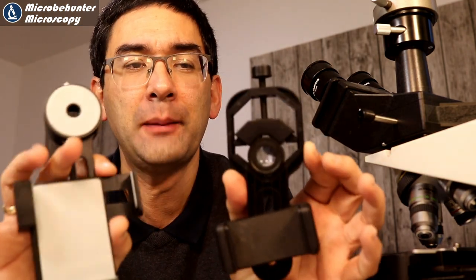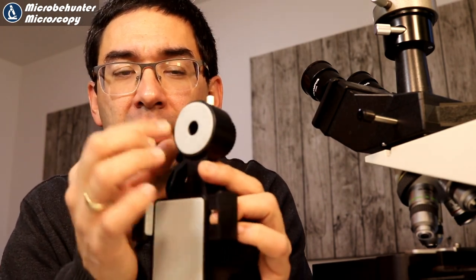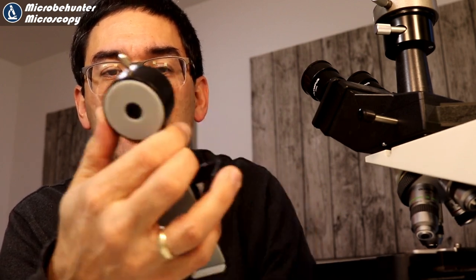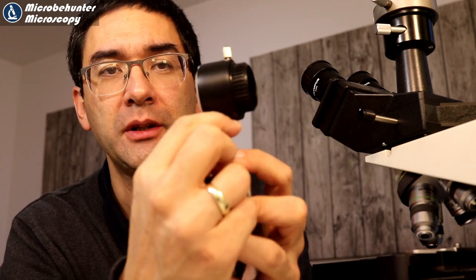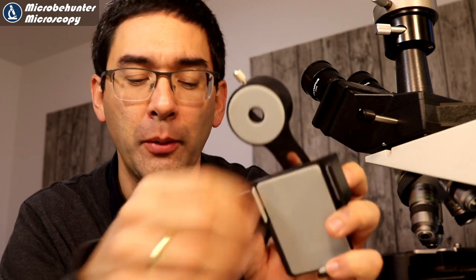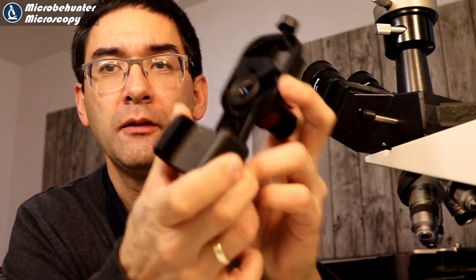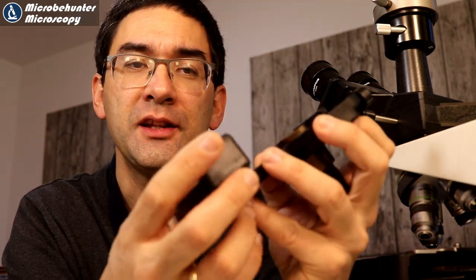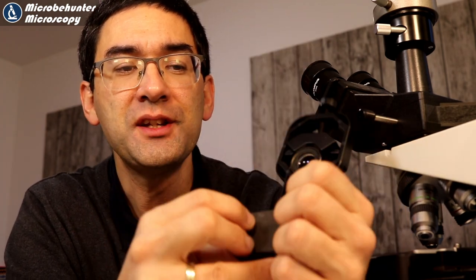So let's talk about some of the similarities and differences. The overall principle of those two adapters is quite similar in the sense that the mobile phone is held in place, and then the part that goes over the eyepiece can be positioned - by first loosening a screw in the back - in such a way that it's directly over the lens of the camera. The same is also the case here: there is a screw down here, and by moving it further up and down you can also position the eyepiece directly over the lens of the camera. So that's a similarity - the principles are the same.